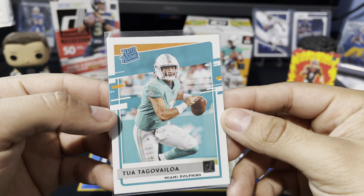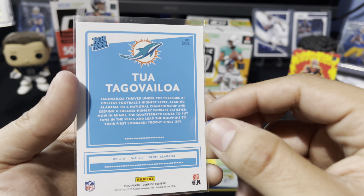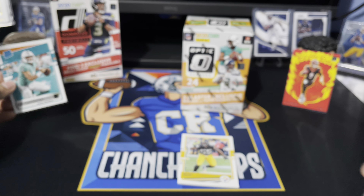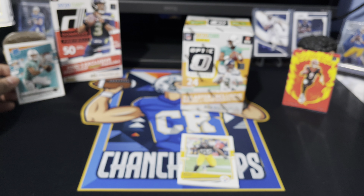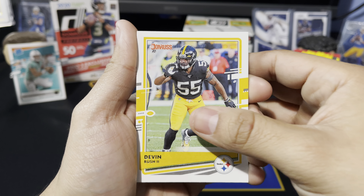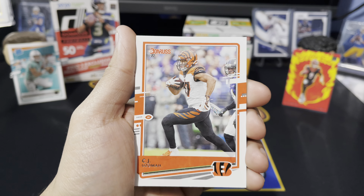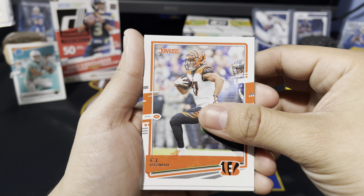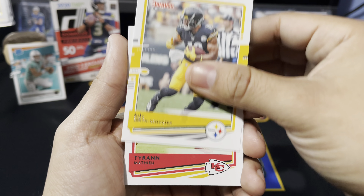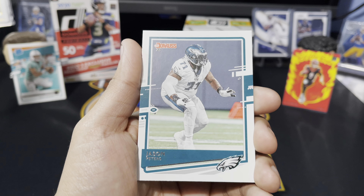Tua Rated Rookie — we will take that. Love to see it. Hit that like button if you love Tua as well as Joey B. You know what, that's setting us up for Herbert to come out of that Optic blaster. Got Devin Bush, CJ Uzomah, another JuJu Smith-Schuster, Tyron Matthew, and Jason Peters.